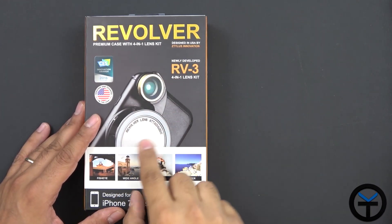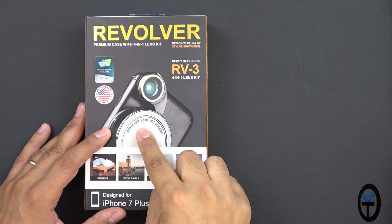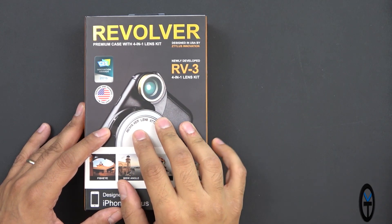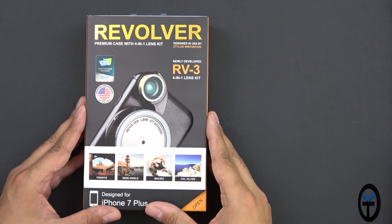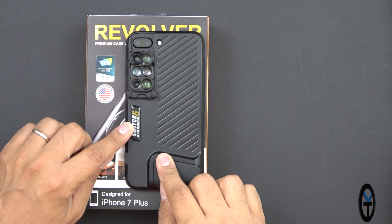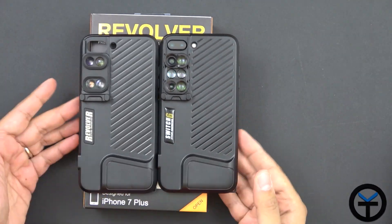Recently I did a review of the Revolver — this is version 3, a 3-in-1 and 4-in-1 lens camera that you attach to the back of your case and switch around. One of the main things people didn't like was how bulky it was and how much it extended the case. Well, now enters the new version: this is the Switch 6 as well as the updated Revolver edition.